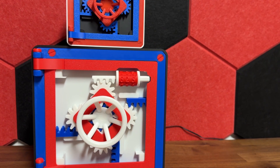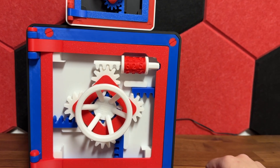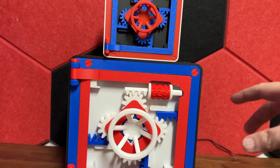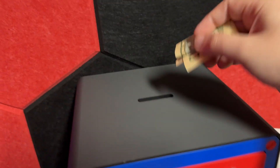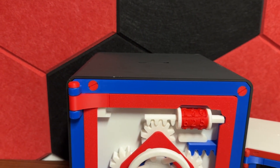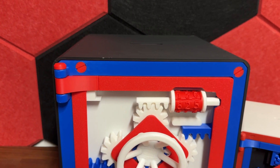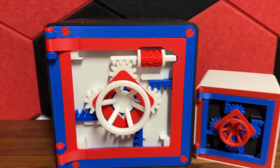Everything came out good. I only had to print one piece twice because I forgot the support — I showed that in the video. I could probably go to 200%, but this is big enough. It's about two and a half to three times bigger than the original. I like to throw in any extra change or a few extra dollars — I used to use a jar but now I'll use this. In about a year you pop it open and you're shocked at how much money you've accumulated.